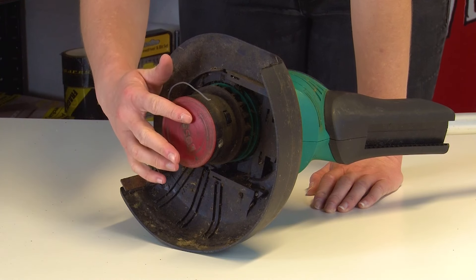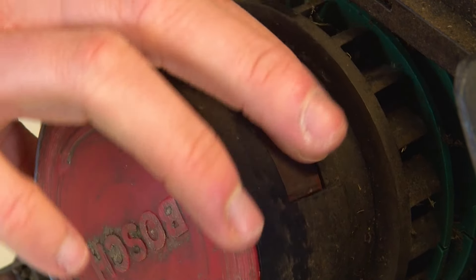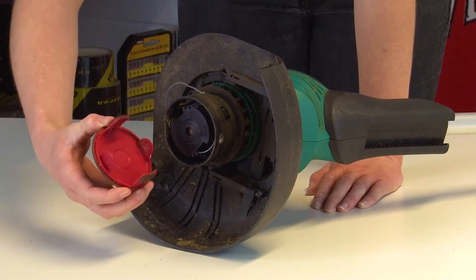First, you're going to want to remove the spool cover. To do this, you press in the two tabs on either side which connect it to the trimmer head at the same time. Then you can gently pull the cover upwards and lift it off the spool.